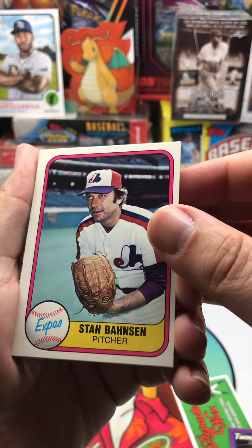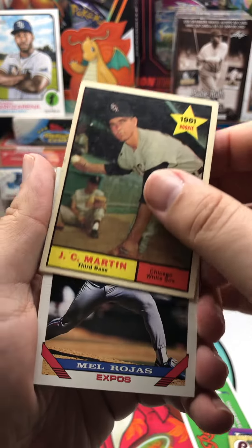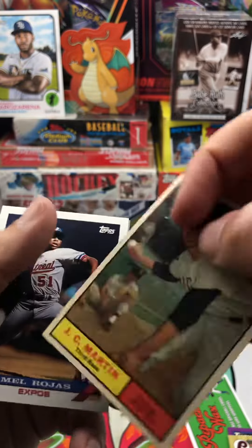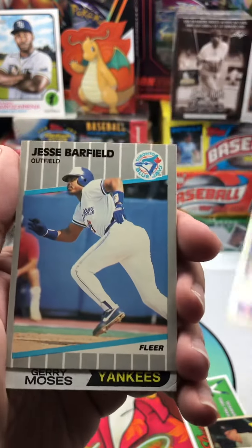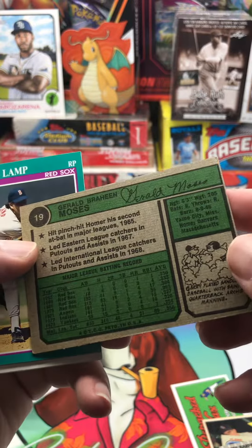Alright, Mark Guthrie, that's an '81 Fleer. Stan Bison, Milt Thompson, 1961 rookie JC Martin — that's kind of cool. Yeah, that's pretty cool. Mel Rojas, Glenn Hubbard, Jesse Barfield, and another one — Gary Moses.